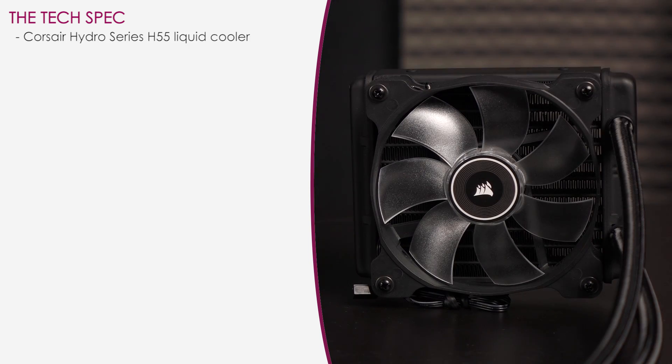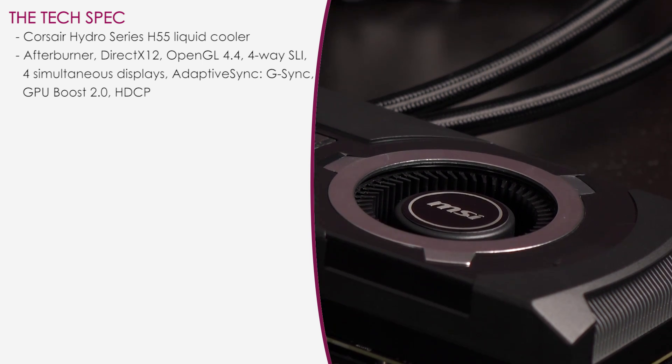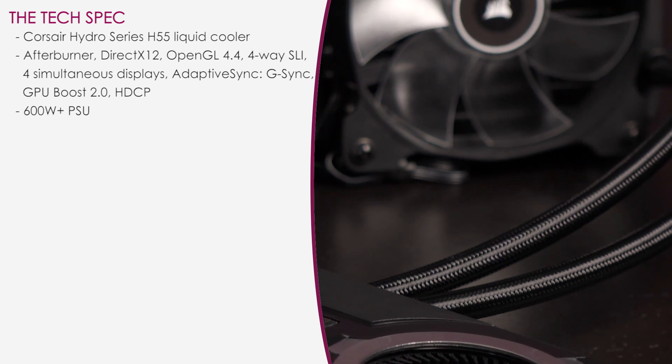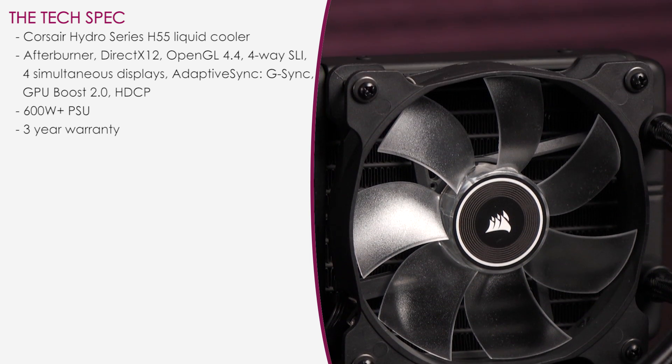The Hydro GFX is cooled by the Corsair Hydro Series H55 liquid cooler, which should run up to 30 degrees C cooler than typical air-cooled configurations. The card also offers DirectX 12 and OpenGL 4.4 support, G-Sync compatibility, and more. It's recommended to have a 600W or greater PSU, and you get a 3-year warranty.